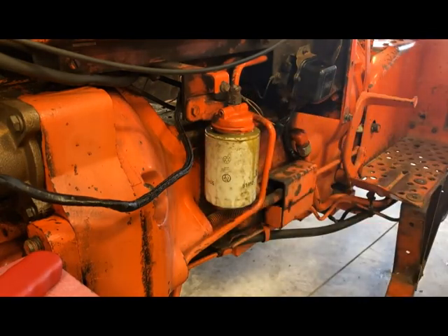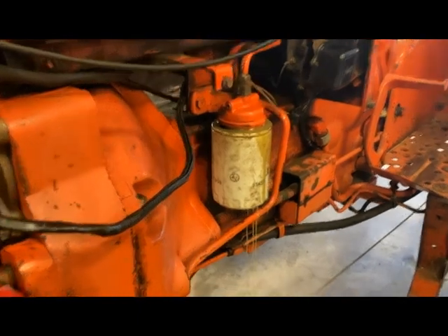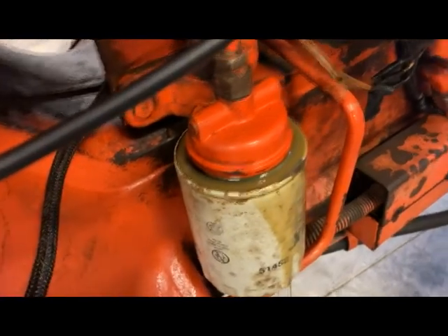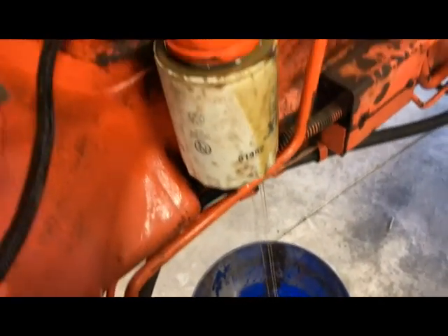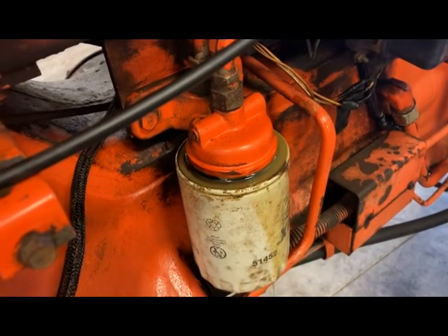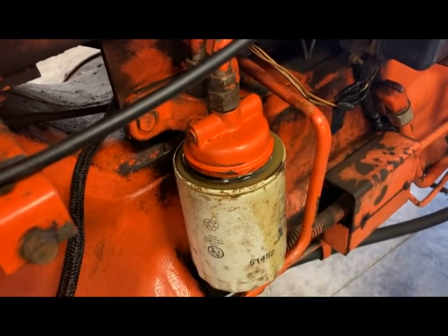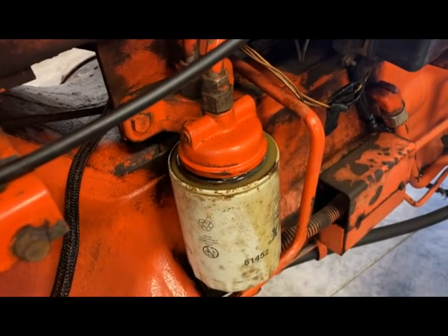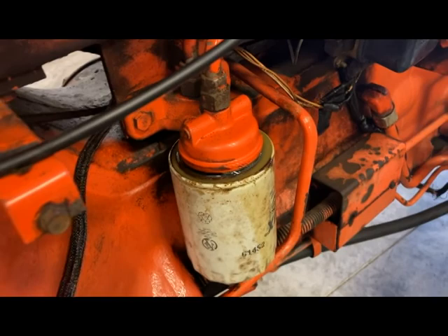That fluid does not look good — it's real watery and it looks like it's had water in it. Just seeing that, I'm going to go ahead and drain all of the fluid out of this and put new in it.